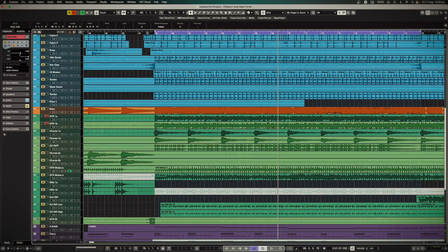The bass line — I just wanted to have that really driving and pushing. So it's just doing eighth notes, using a pick and really getting stuck into that.